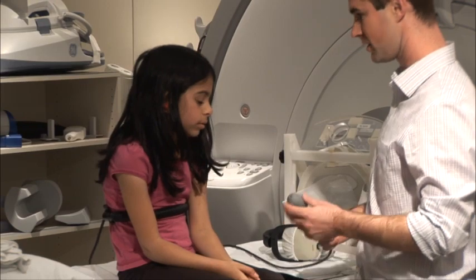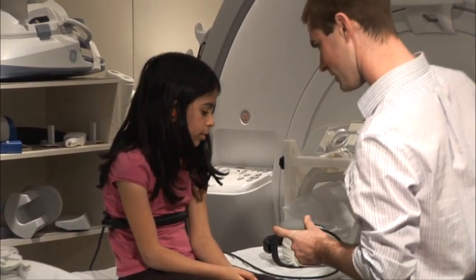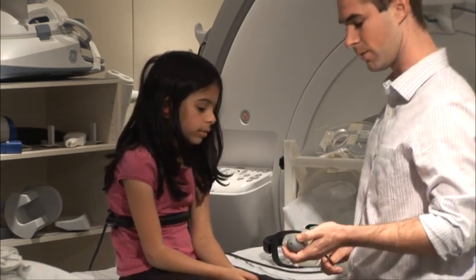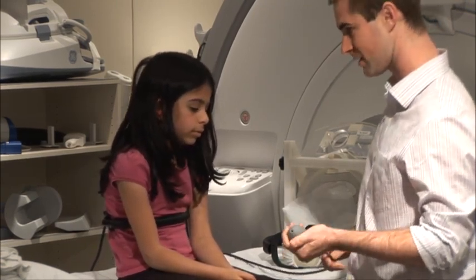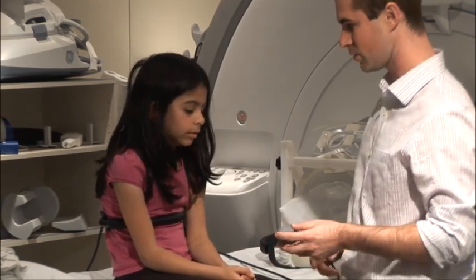The squeeze ball is your way of letting the researchers in the next room know you want something. Throughout the scan, they will ask you to squeeze the ball if you're okay. If you want to stop a scan, you can squeeze the ball at any time and someone will come in and talk with you.